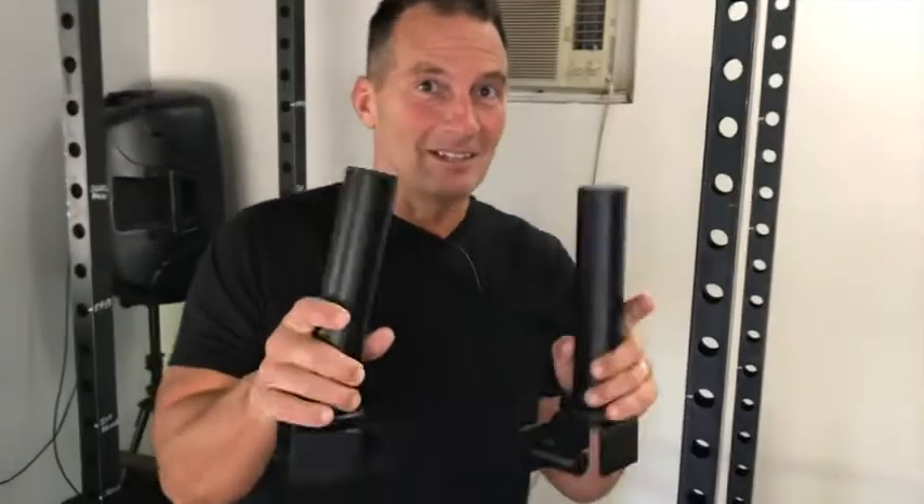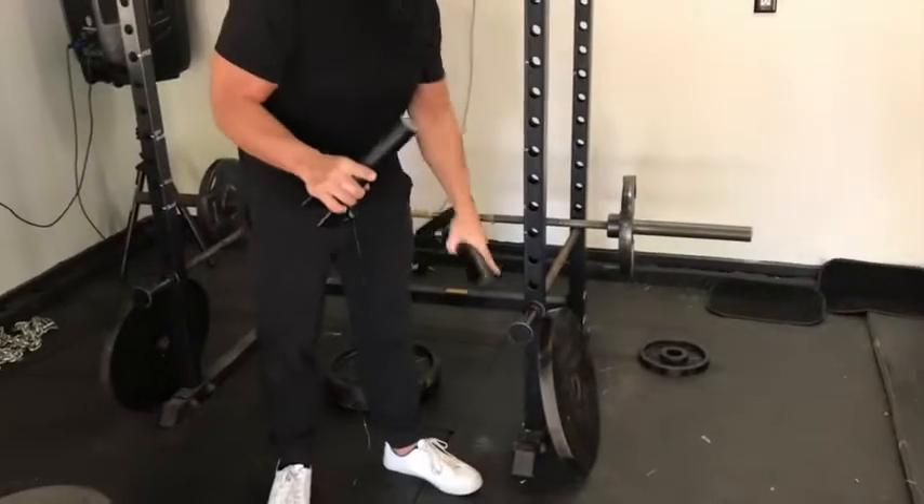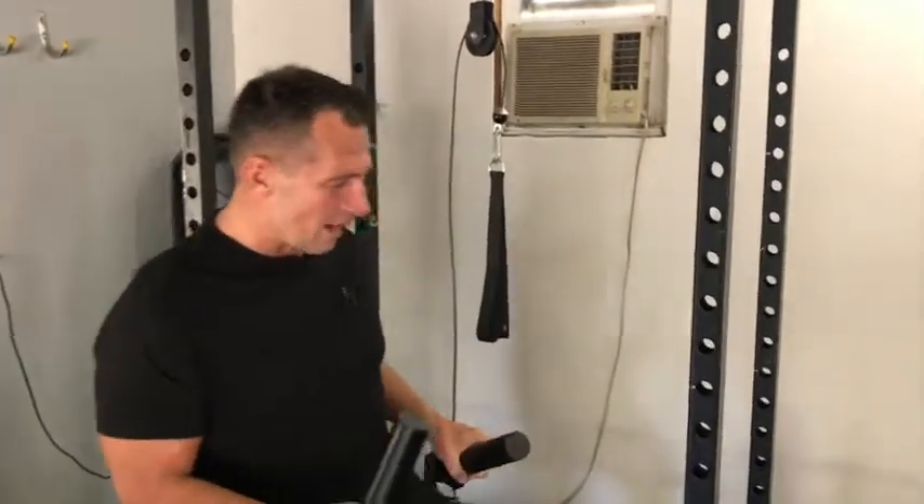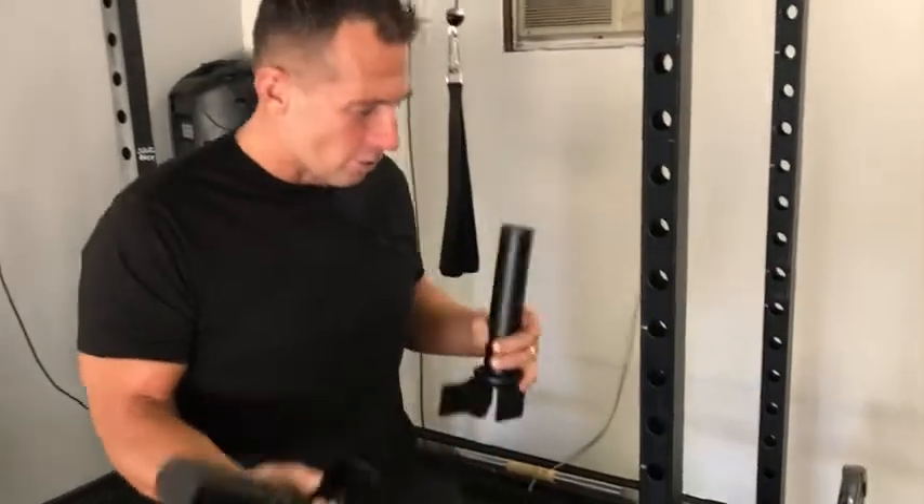I'm going to do a quick review on the SYL Fitness Storage Racks. These things are awesome because the problem most of us have when we're in a gym, especially a home gym, is we can get kind of lazy, start leaving weights around and get bashed up by them — smacking your shins on them or it's just too hard to get to them.